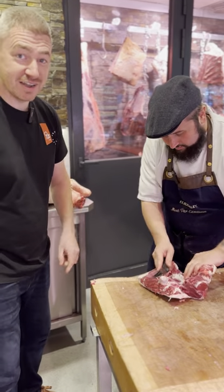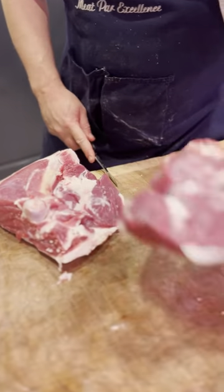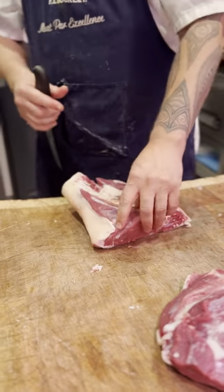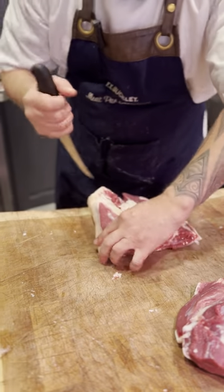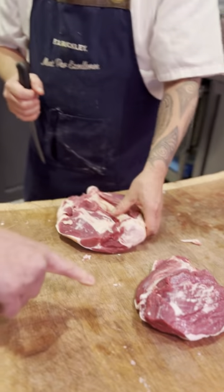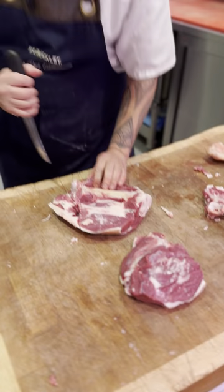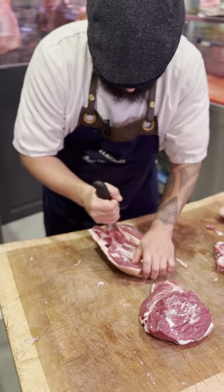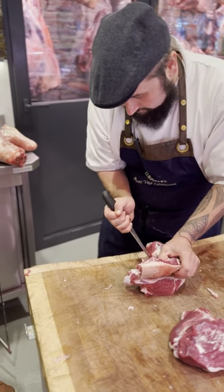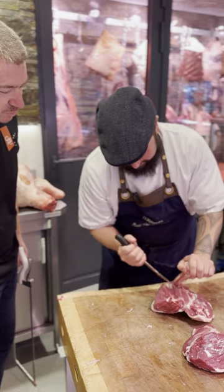Zoom in there and you can have a look at these knife skills - that's unreal. That's your topside. Season it up, grill it, beautiful - bit of lemon on top, bit of oil, rosemary. We used to do nice local cannellini beans with these - with garlic, oil, parsley, mint and everything. It was beautiful.